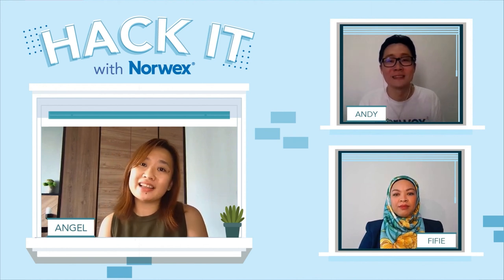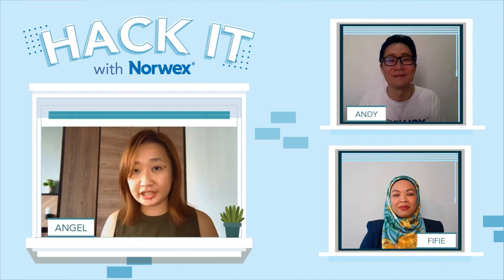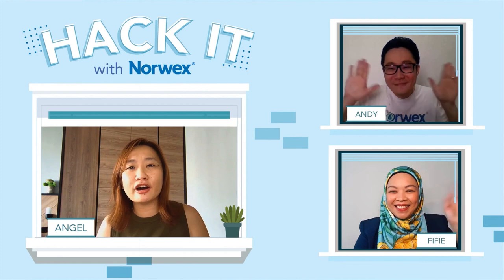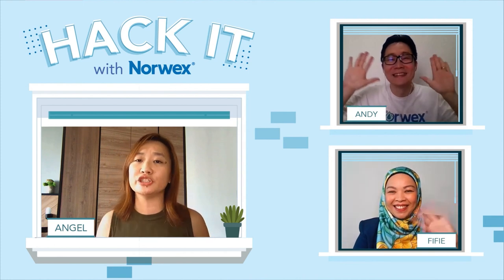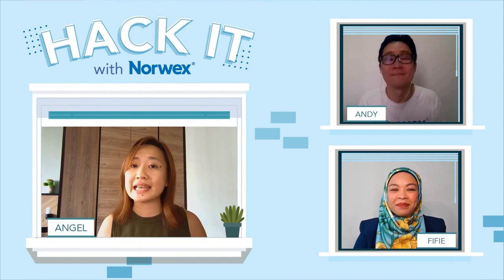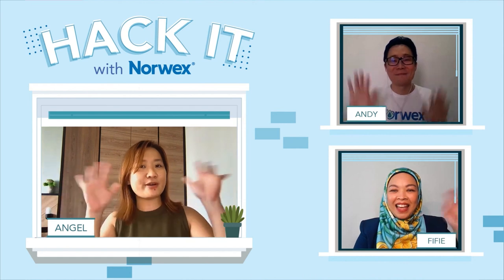That's the end of our Hack It With Norwex session today. Thank you Andy and Fifi for sharing all the great tips. Thank you everyone for joining us today. We want to wish everyone a great week ahead — stay safe. Thank you so much and bye-bye!